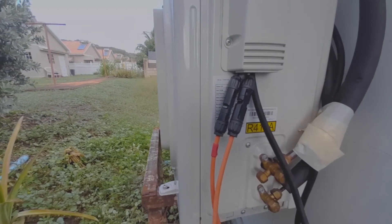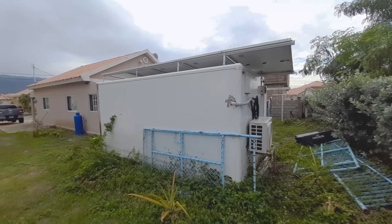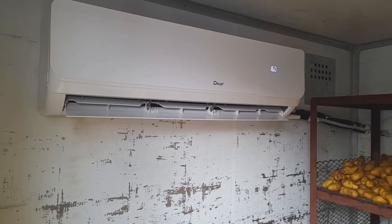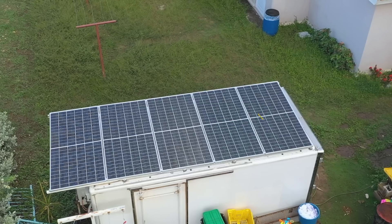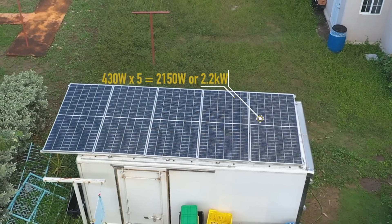This customer is using an 18,000 BTU unit in his cooling room or cooling container for his farm produce, and only uses five solar panels — five 430-watt monocrystalline panels — to provide energy to the air conditioning unit to cool the produce.